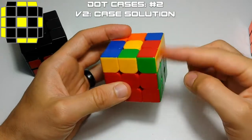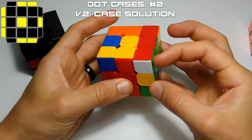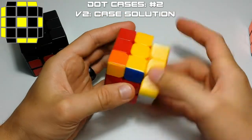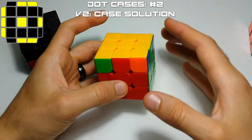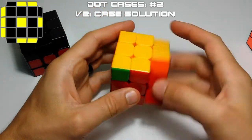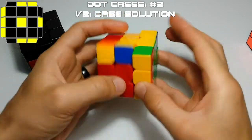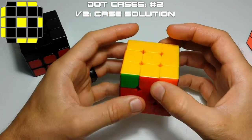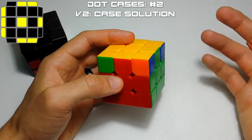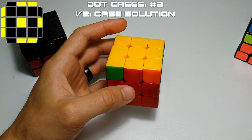In order for that to work, you need to put your bar on the right. So we're going to place our bar on the right, and then you'll have your two sets of two here, and your full line on the right. Then we'll hedgeslammer to take the pair out, U2, hedgeslammer again, and then insert this with a U2. So if you raise, U2, and then down — it's the exact inverse of the other dot case. So if you learned that one, you can solve both of your dot cases.